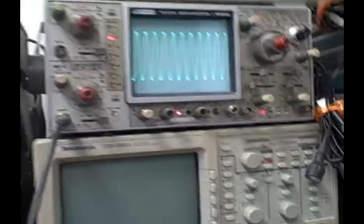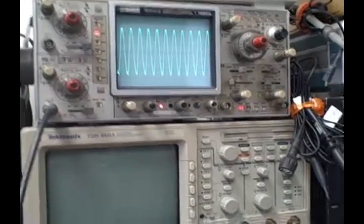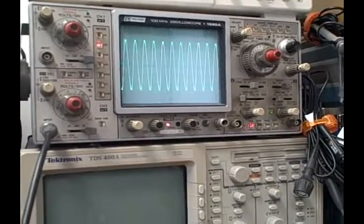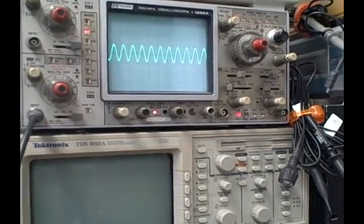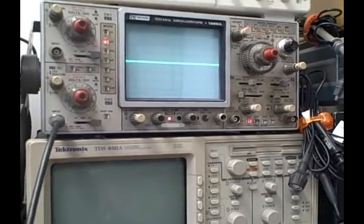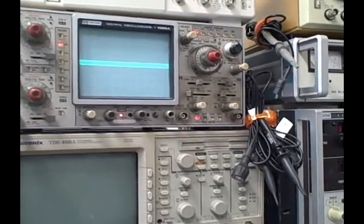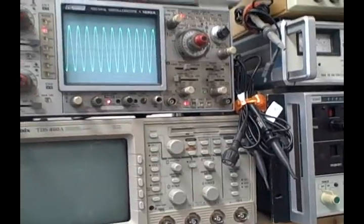Here's our attenuation. We'll go 0 dB — that's less attenuation, so right off the screen — then 10 dB, 20 dB, 30, 40, 50, and so on up to 60 dB. So you can get some really fine attenuation on there.